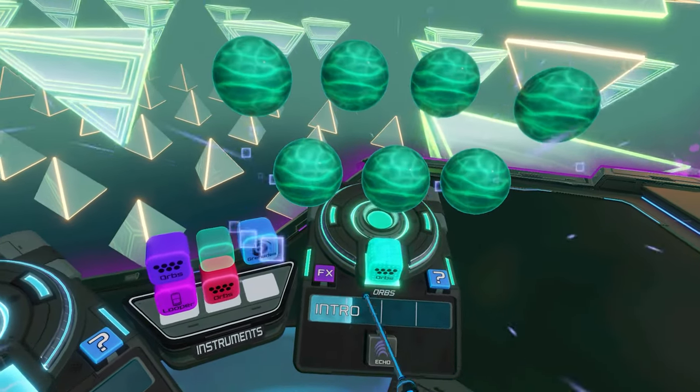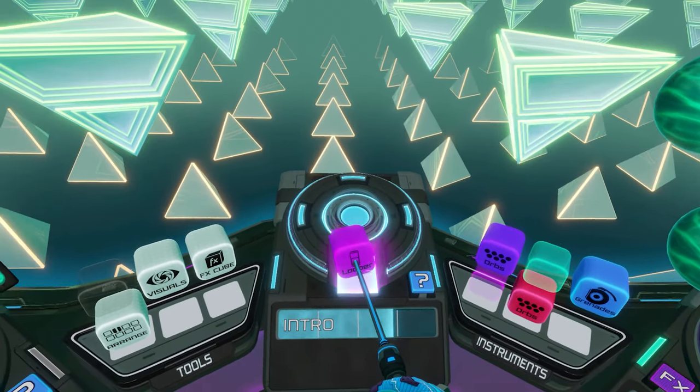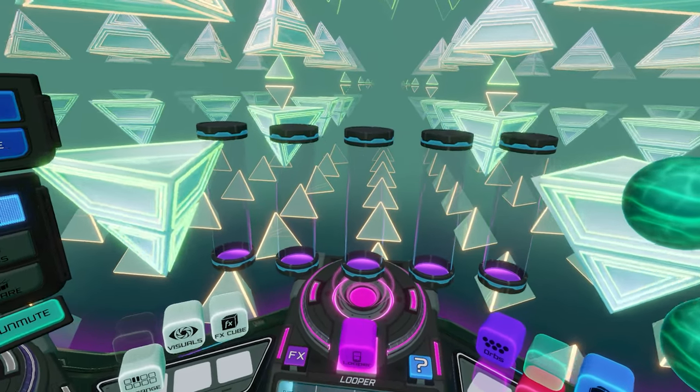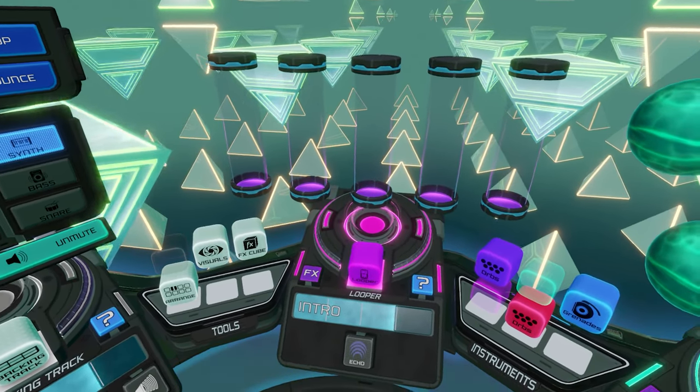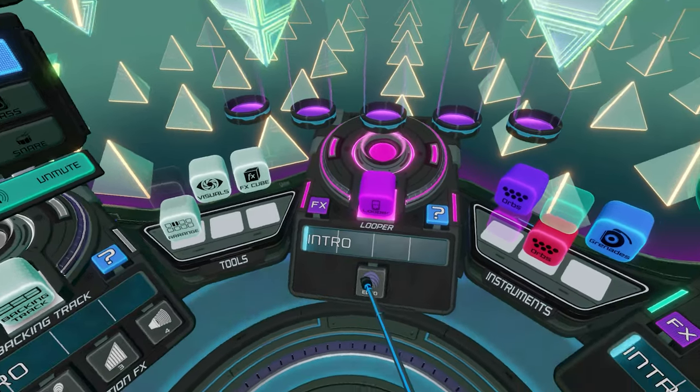You can think of each cube like its own little mini-app, just like the way that smartphone apps are shown as icons on a screen, each containing specific functionality. This makes it really easy to remember where to access certain functions without the interface needing to overwhelm the user by displaying all the functions at once.